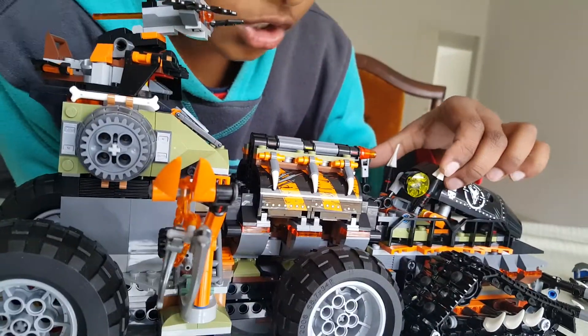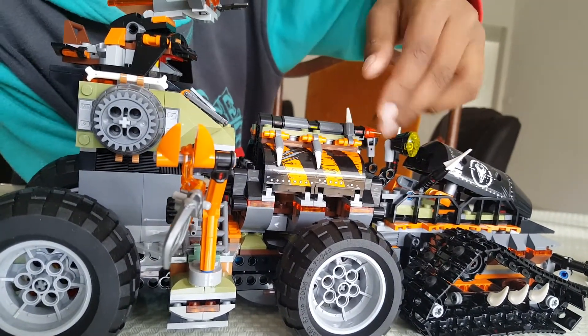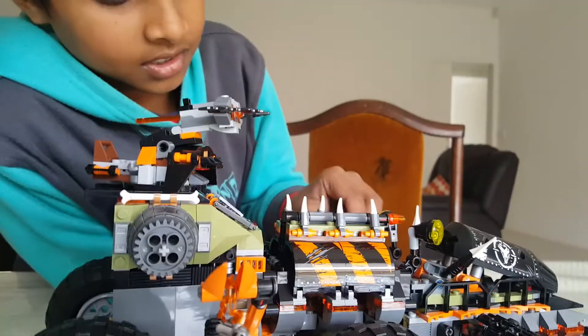Oh, also this can move. Even these light torches — also this can move. These three things on each side can move.